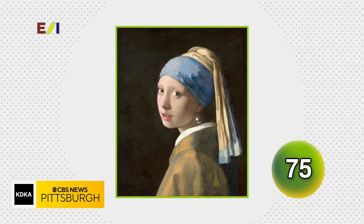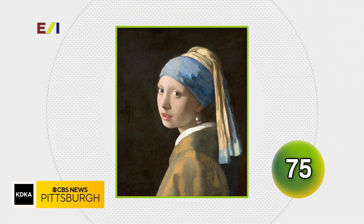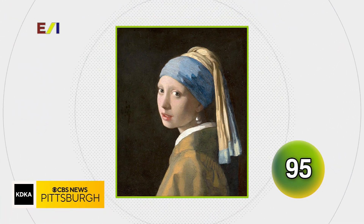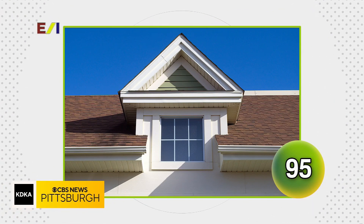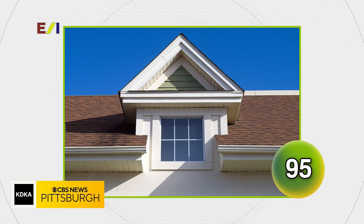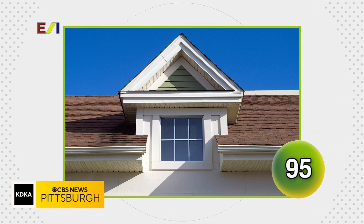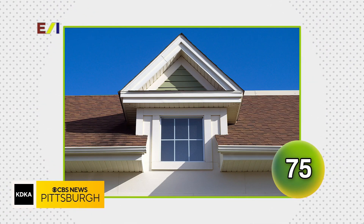Which masterpiece by Jan Vermeer is sometimes referred to as the Dutch Mona Lisa? Their answer: Girl with the Pearl Earring — correct. A window that projects vertically from a sloping roof is called what? Their answer was 'a sunroof' — great guess, but that is a dormer.